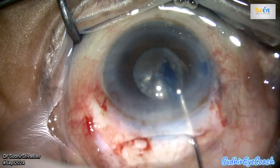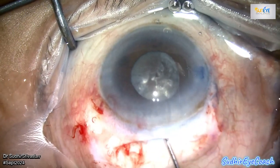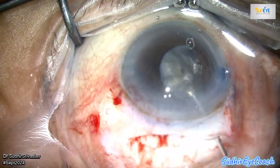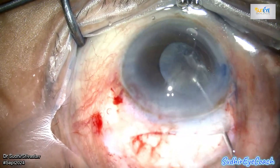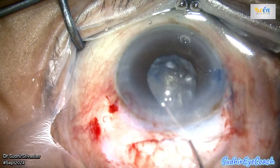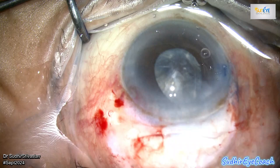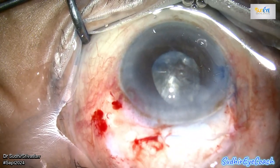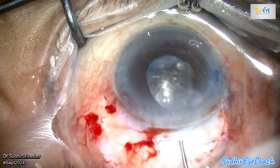At 90 years of age, the corneal endothelium and the cornea itself are often weakened, so extra care is required to protect the corneal endothelium during the procedure. After creating the capsular access, I already made a relaxing incision, particularly in the area of the tunnel incision, because the nucleus is quite big and it's very difficult to bring it out from the existing capsular access. I carefully mobilized the nucleus to free it from the capsular bag adhesions.